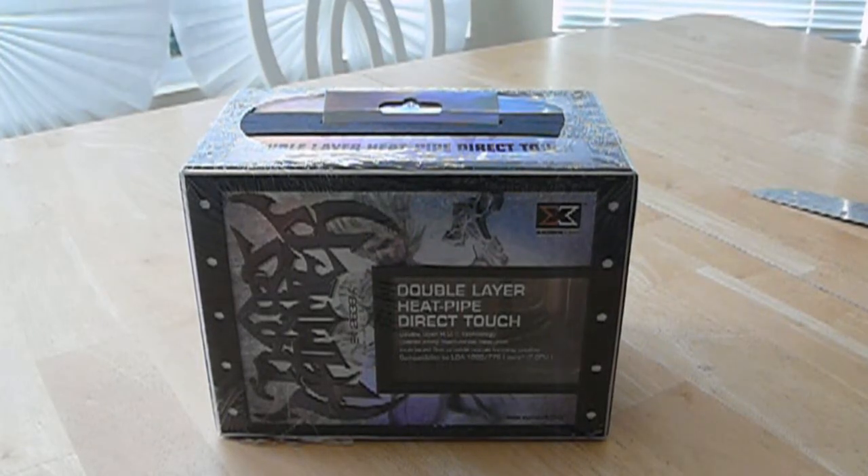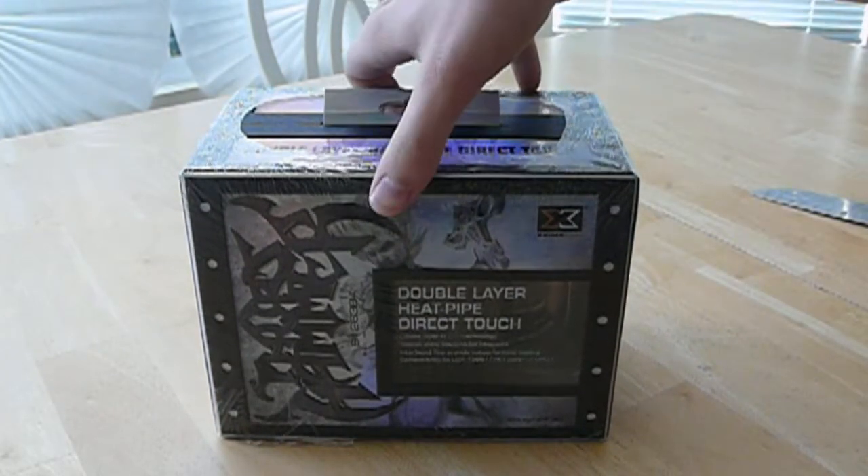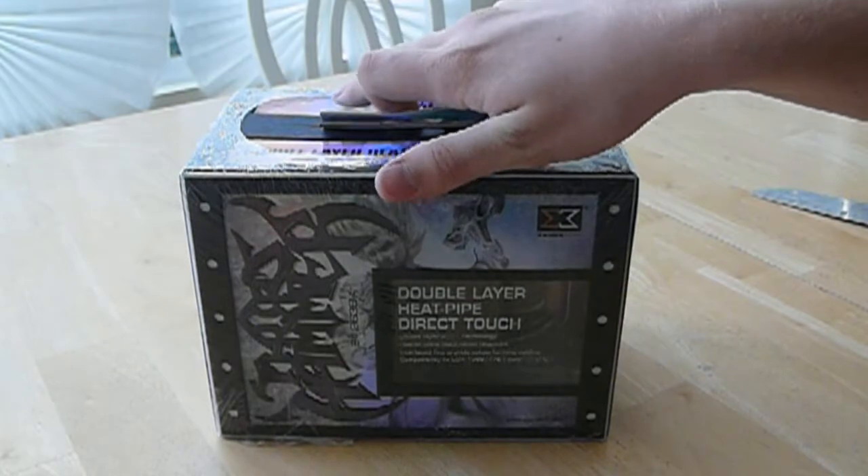Hello YouTube and welcome to another Computation Machine Unboxing. Today we have the Zygmatech Thor's Hammer CPU Cooler.